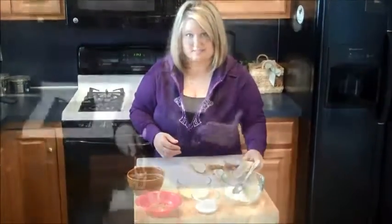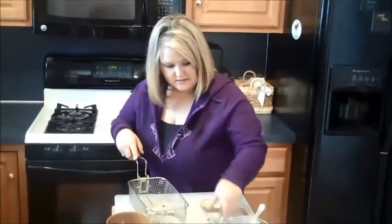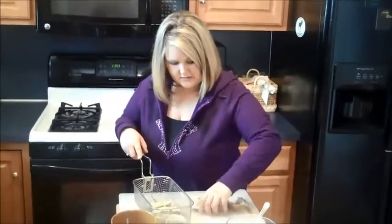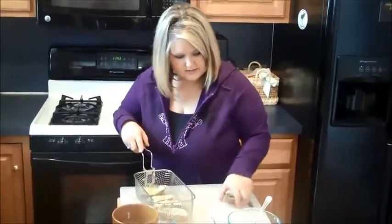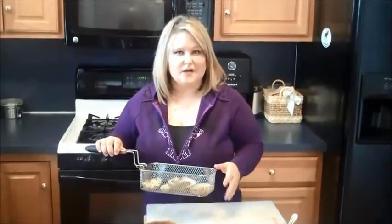The next part is to deep fry these potato skins. So we have our deep fry basket, our potato skins — going to set them inside. We're going to stick them in the deep fryer for about two minutes on 350 to 400 degrees until they get nice and crispy.